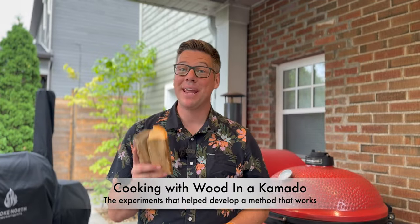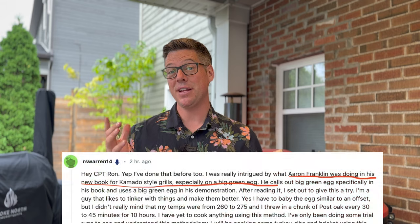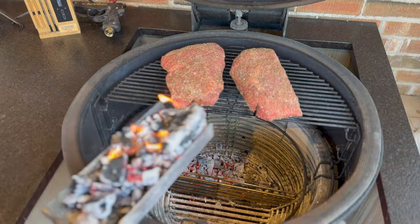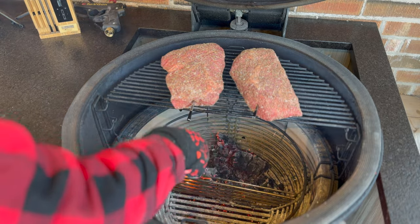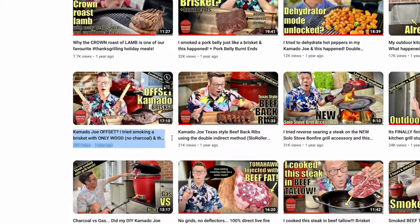Ever since I got back from vacation, my inbox has been full of messages saying things like, 'James, have you seen the newest Aaron Franklin book where he talks about running a wood-only fire inside of his Big Green Egg?' Now I haven't seen that book to know exactly what method he's on about, but I've done many wood fires and that's got me inspired to do an updated wood-only cook inside of a Kamado grill.